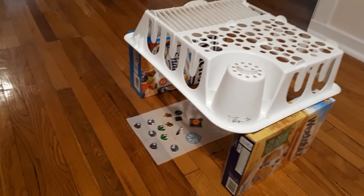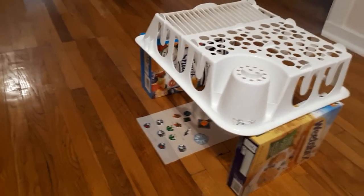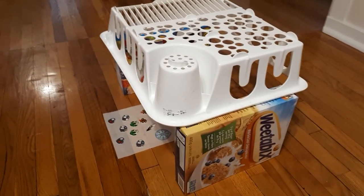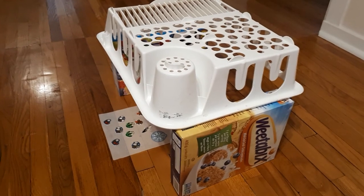In case you're wondering how I managed to film this tutorial with both my hands using a borrowed mobile phone, this was my setup. I used two boxes and an upturned dish rack. As you can see, it's a very sophisticated setup.